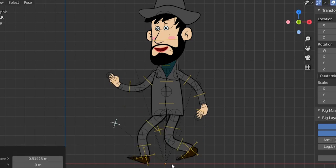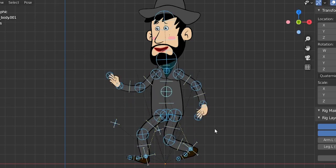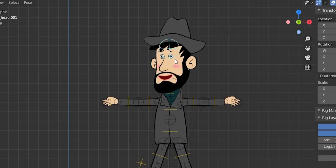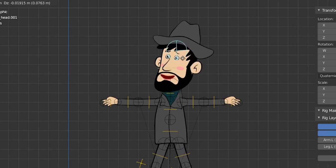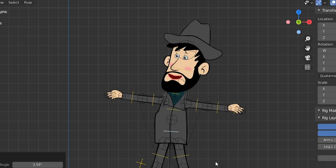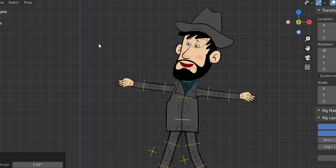As a bonus, rigify adds tweak bones, which allow this kind of animation. We also have bendy bones — everything is bendy, as you can see. You can do this to your head, rotate your spine. There are some issues we can fix with weight painting. So this is our elegant rigify rig for our 2D character, and today we are going to remake this rig from scratch.